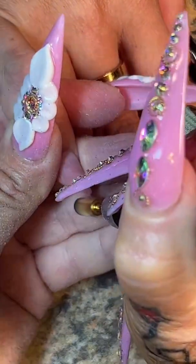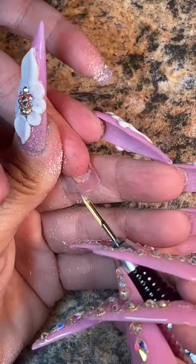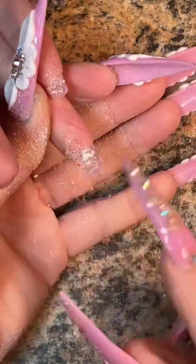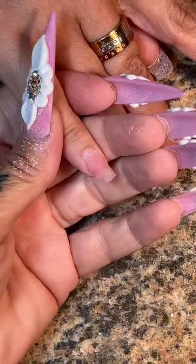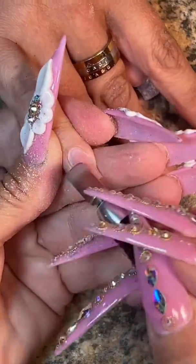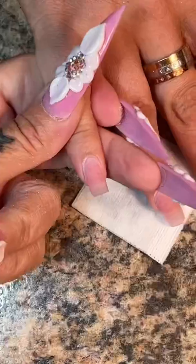Hold your drill perfectly straight and keep it on a medium to higher speed. After that I'm going to go under her nail with my needle bit — my pointy bit, my under-the-nail cleaner bit, whatever you want to call it — and I'm going to clean out anything that does not belong. Push her cuticles back, prep her natural nail area with my fine grit sanding band, and then we're going to get down and dirty.